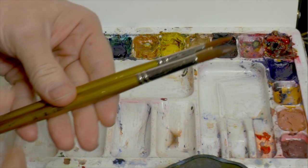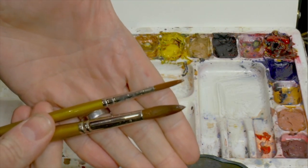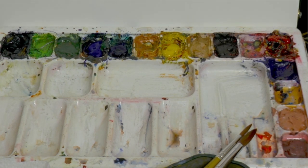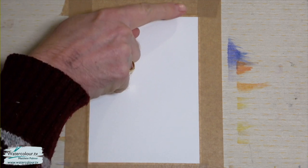I've got a size 6 round watercolor brush and a size 10 round watercolor brush — just two brushes is all you need for this. If you're painting Christmas cards you don't want to be spending a lot of time necessarily on each picture. It's a quick process and that's one of the things I really enjoy about this.